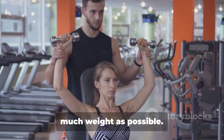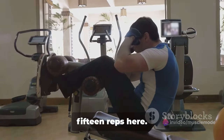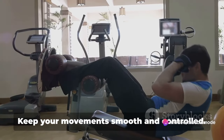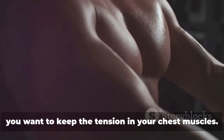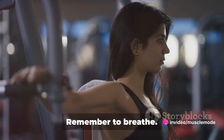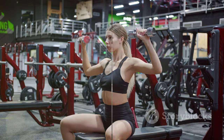Remember, this isn't about hoisting as much weight as possible — it's about controlled, measured movements that engage your chest muscles effectively. We're aiming for 3 sets of 12 to 15 reps. Take a rest of about 1 minute between each set to let your muscles recover while keeping the intensity high. Keep your movements smooth and controlled, and don't let the dumbbells touch at the top — you want to keep the tension in your chest muscles. Stay focused on your form. Remember to breathe: inhale as you lower the weights, and exhale as you push them back up. That's it for the dumbbell chest fly — keep pushing, we're almost there.